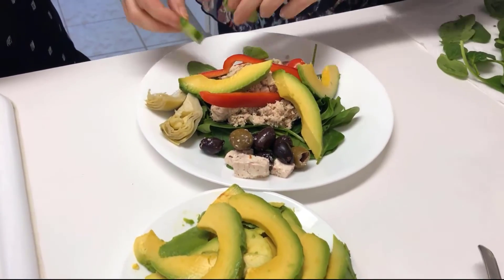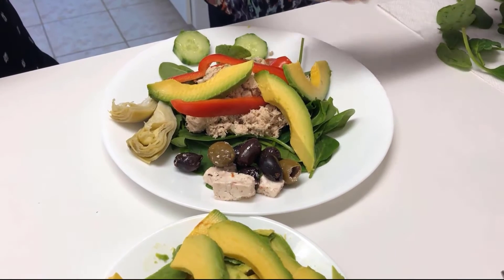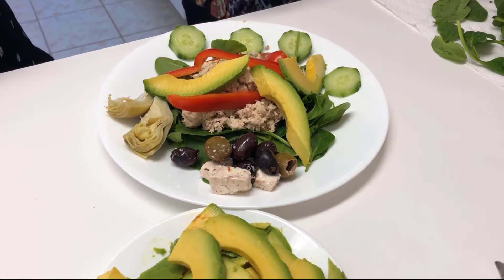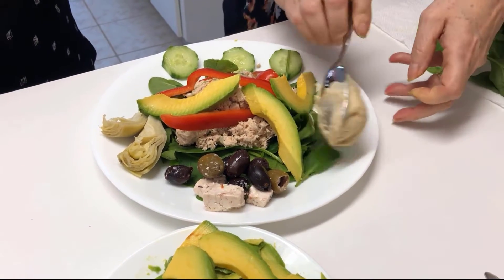And then how about some cucumber? Organic English cucumber. And we have a little bit of hummus, and again it is organic.